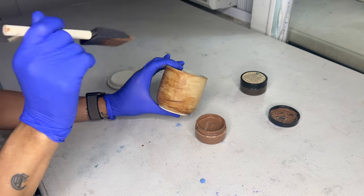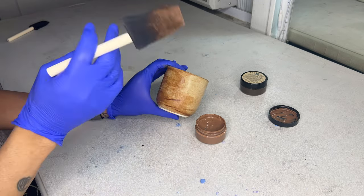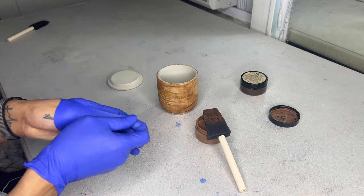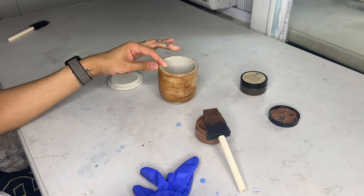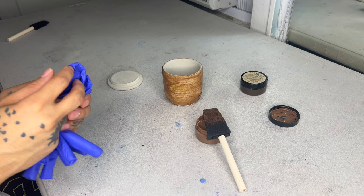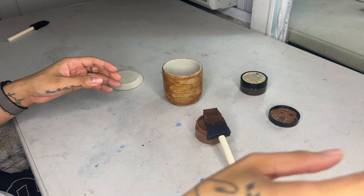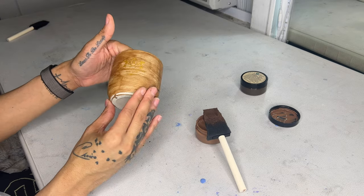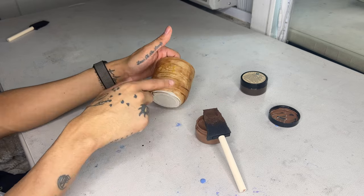I wouldn't use this for my current collection, but if I wanted to do a specialty fall candle — like burning wood, fireplace vibes — this would be perfect. Final verdict: I really like this. It's so pretty and unique, and I'm telling you it looks like wood. I feel like if I really tried to do a better job painting it, it would look even better, but I've said before I'm not a painter and I'm never gonna pretend to be. I would see if I knew someone who can really paint and take advantage of this.